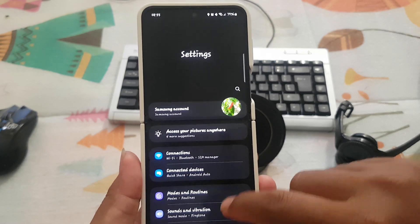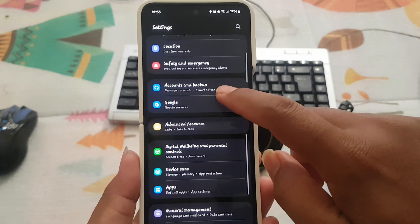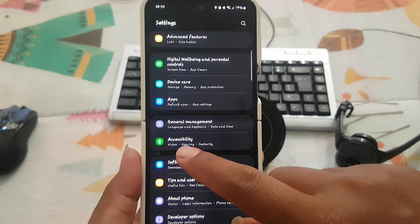Scroll down the Settings screen to find Accessibility, then tap Accessibility.